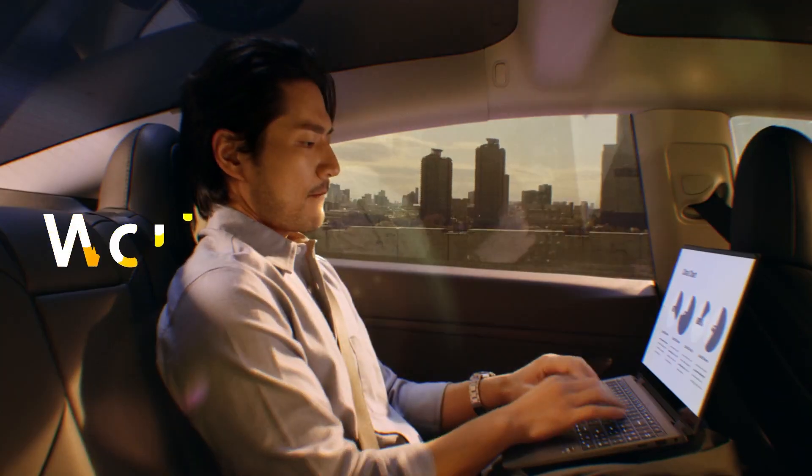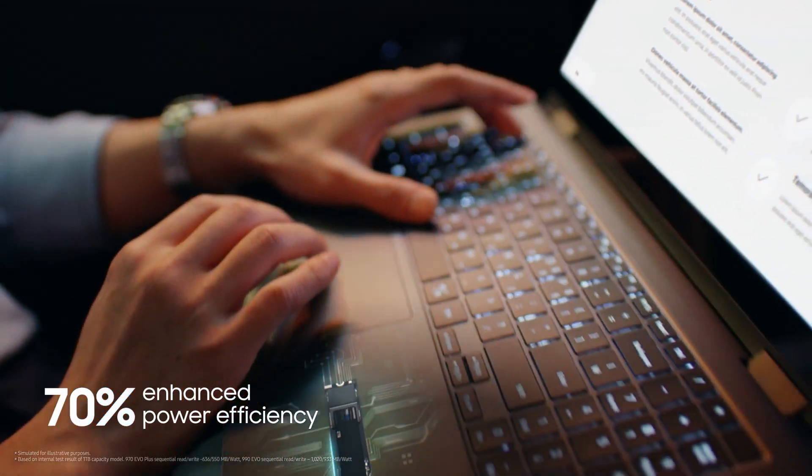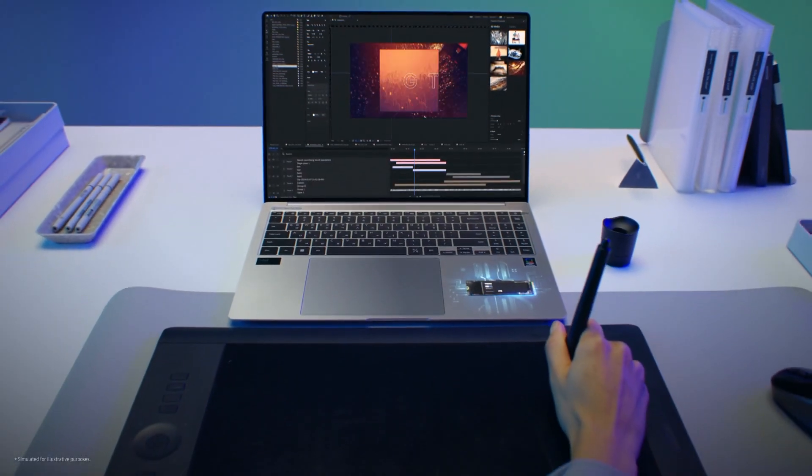The 990 EVO is also super efficient. Those clever people at Samsung have managed to squeeze a remarkable 70% improvement in power efficiency over its predecessor, so this should particularly appeal to laptop users and workers who want to maximise battery life on their device.